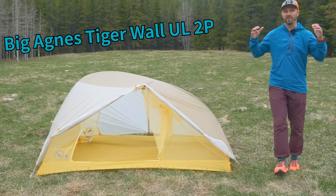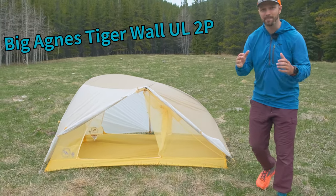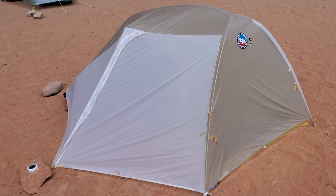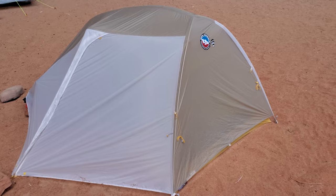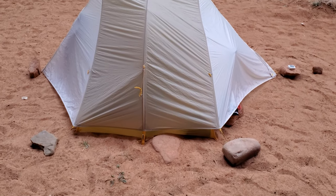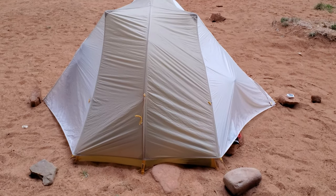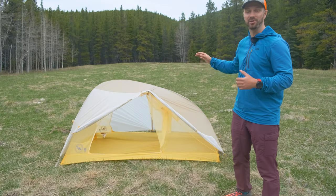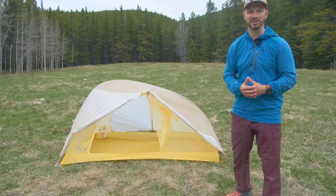The Big Agnes Tigerwall tent is one of the first tents I considered as having a good balance between weight and space without having to use trekking poles. But it's been a few years since the Tigerwall came out, and I wanted to test it and see if it still keeps pace with all the innovations and other tents on the market. Today we're going to take a look at what's good and what's bad about the Tigerwall in order to answer that question.